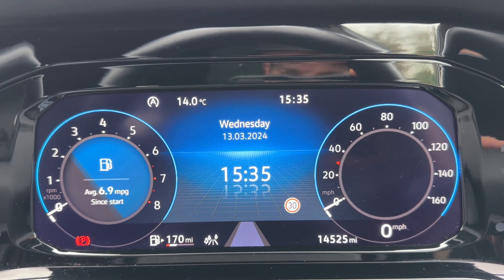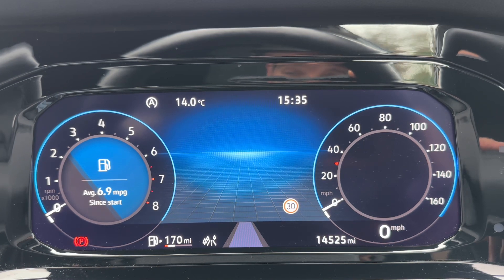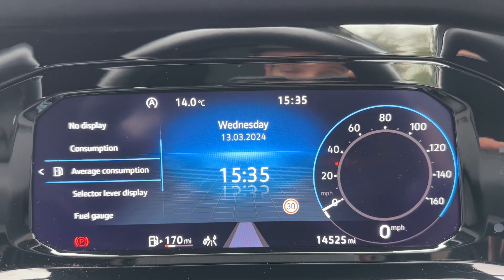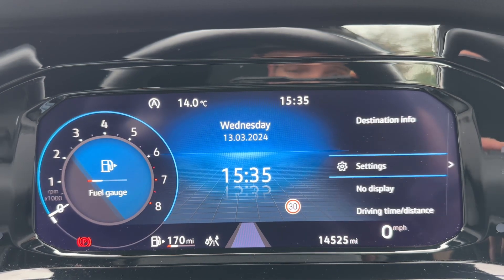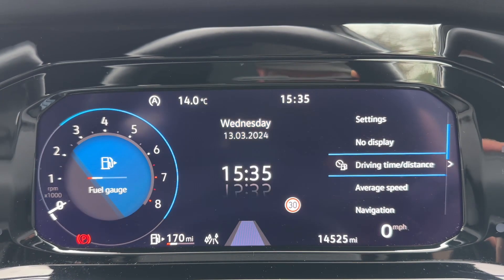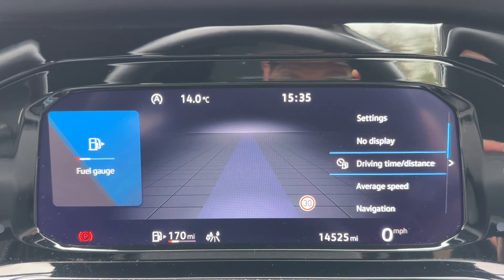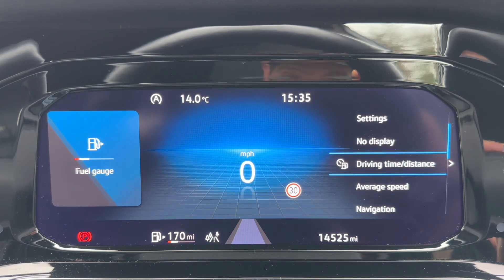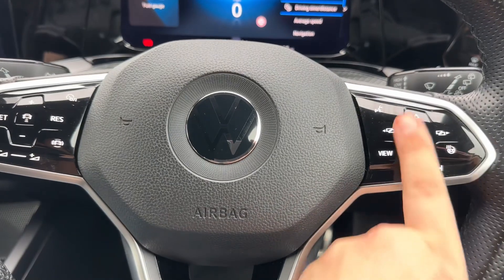You can change almost everything about the way these dials are presented — you can change the information in the middle, over on the left, and on the right hand side. On top of all of that you can actually change the layout of the dials entirely so they have a completely different look and feel, and that is all done using the buttons just here.